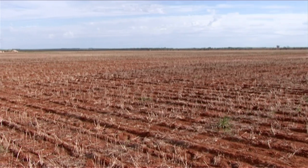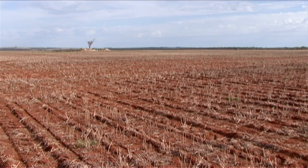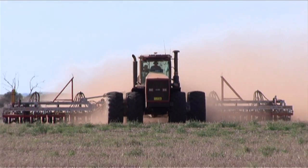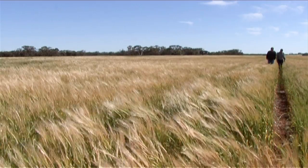The ridge-furrow effect that the machine still leaves on the soil surface is important for capturing moisture from rainfall events in our environment. That's quite important particularly when you do get infrequent rainfall events at crop establishment. In terms of its effectiveness compared to other machines, I'd rate it right up there with the best of them for getting good crop establishment in some pretty challenging conditions.